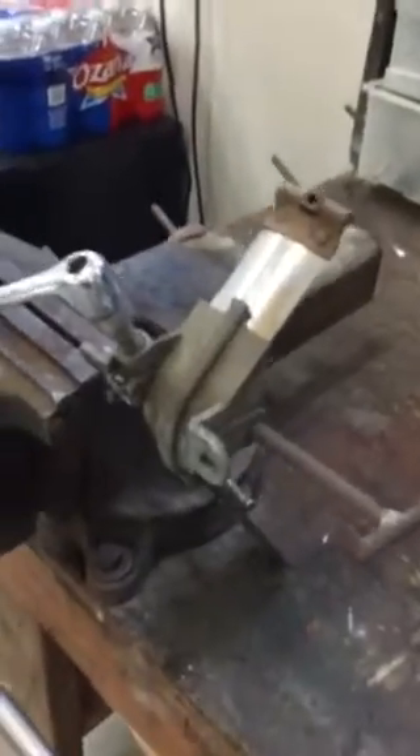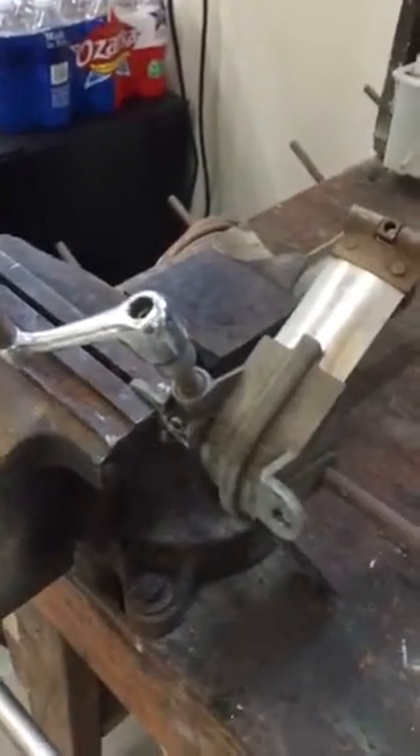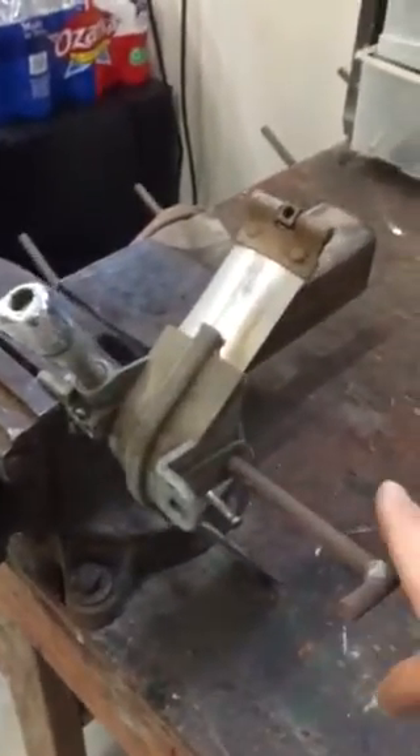This is the 1946 Chevrolet pickup truck window crank, removed from the dashboard. Someone's added this T-handle to it. This is the handle you turn above the dashboard.